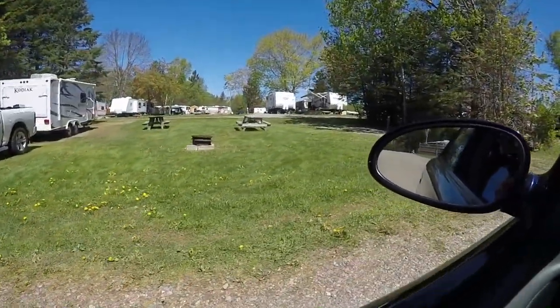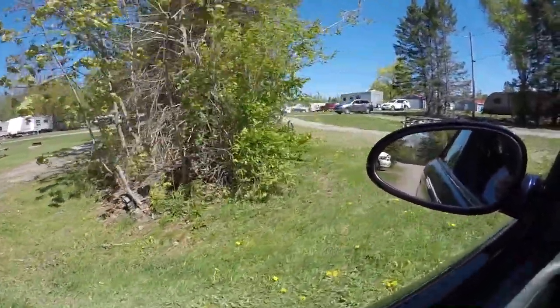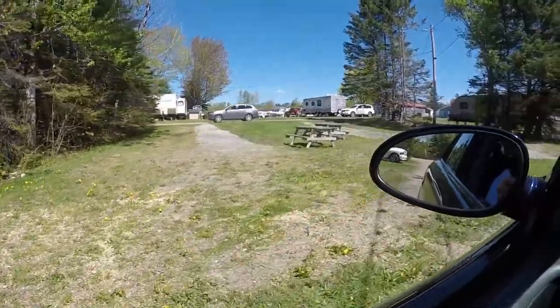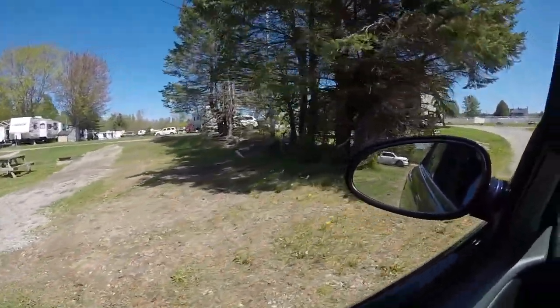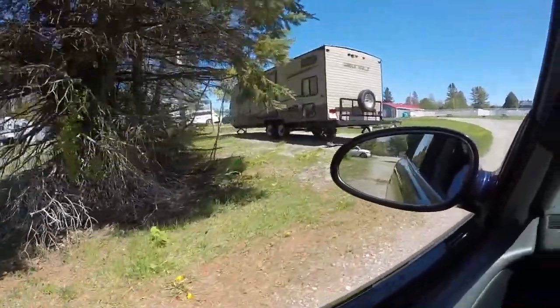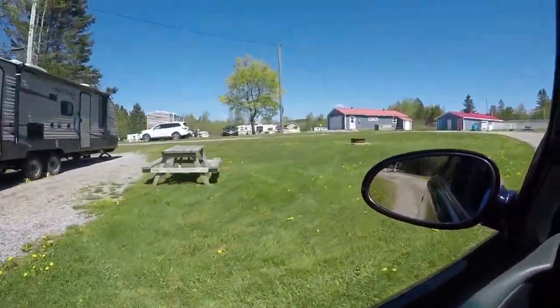The weekend's over, which means all the weekenders have pulled their campers out. Still a lot of people around though, just the same — all the seasonal guys are still here. Today being a holiday in Canada, it is not in the US, not until next weekend.